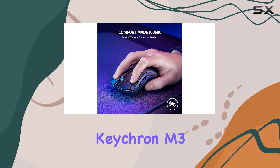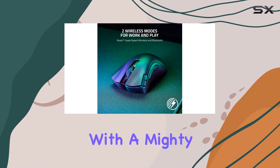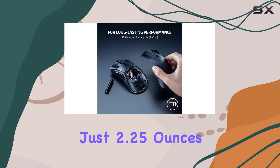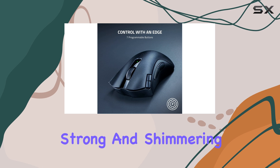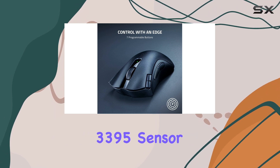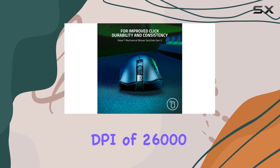Next up is the Keychron M3 Mini 4K Metal Edition, a lightweight wireless mouse with a mighty punch. Weighing just 2.25 ounces, it boasts a magnesium chassis that's both strong and shimmering. The Pixar PAW 3395 sensor delivers a maximum DPI of 26,000,